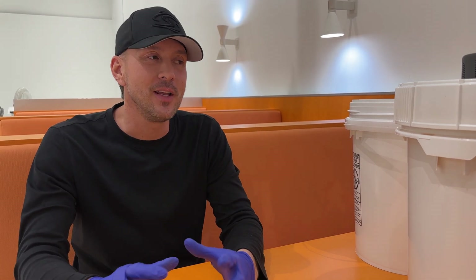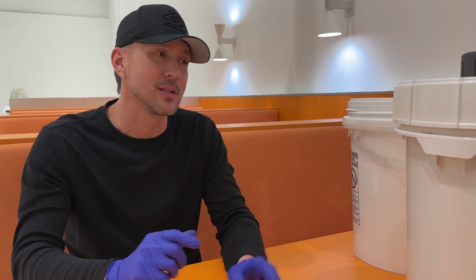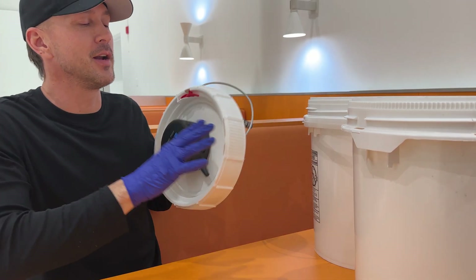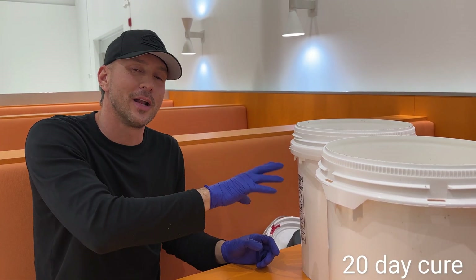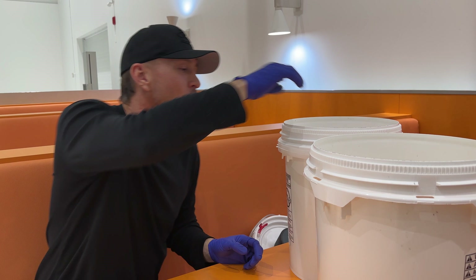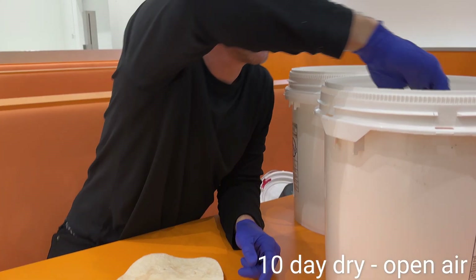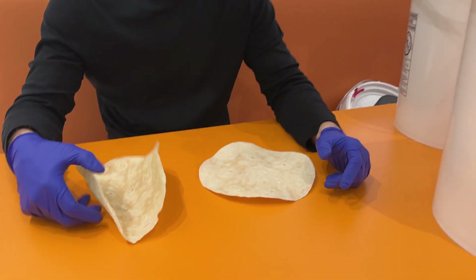We get asked a lot about water activity and what it means with cannabis. We're going to give you an example using tortilla shells. We have a pail here that has a cure puck on it and we cured tortilla shells, and another pail where we just dried them normally. Here's a regularly dried tortilla and here's one dried or cured with a cure puck.